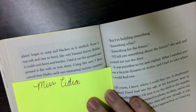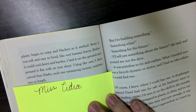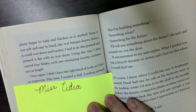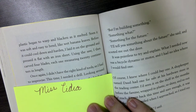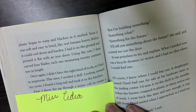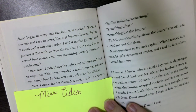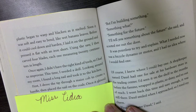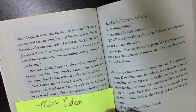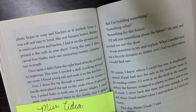Using the saw, I carved four blades, each measuring 20 centimeters in length. Once again, I didn't have the right kind of tools, so I had to improvise. This time I needed a drill. Looking around my room, I found a long nail and took it to the kitchen. First, I drove the tip through a maize cob to create a handle, then placed the nail on the coals. Once it glowed hot, I poked holes in both sets of plastic blades.